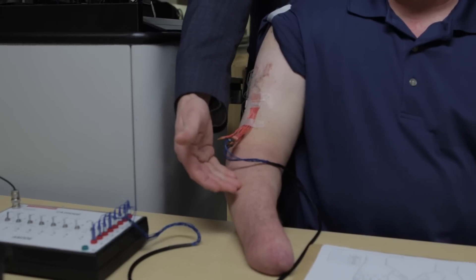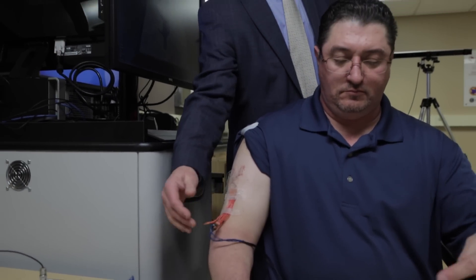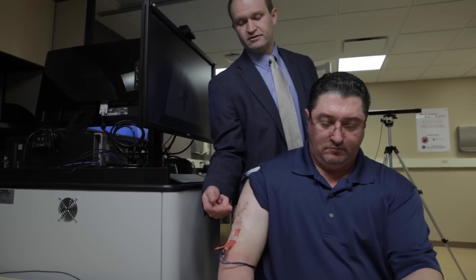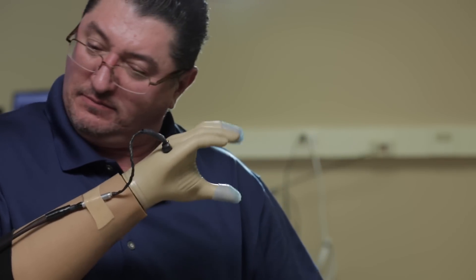We've placed electrodes in Igor's forearm, about at this level, that connect directly onto the peripheral nerves. There are wires underneath his skin and then out to the site here that we can connect to an electrical stimulation system. That signal travels up to his brain and then he feels as though it's his hand.